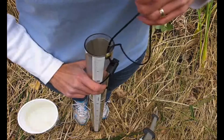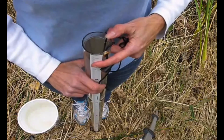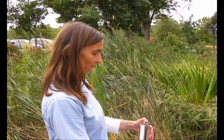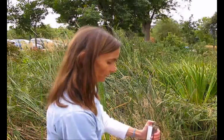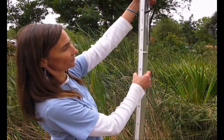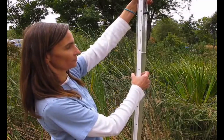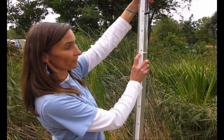Once you've identified the midpoint, pinch the string against the side of the tube with your thumb. Making sure that you hold the string on the side of the tube with your thumb, raise the tube until you can see the disc on the centimeter scale on the side of the tube. This is the reading you'll record on your datasheet.